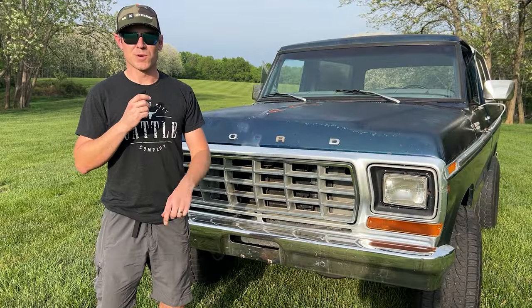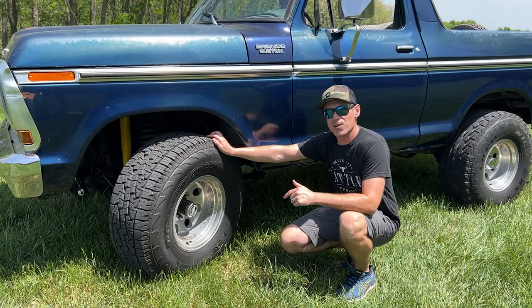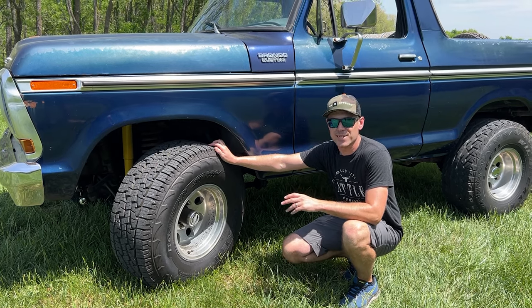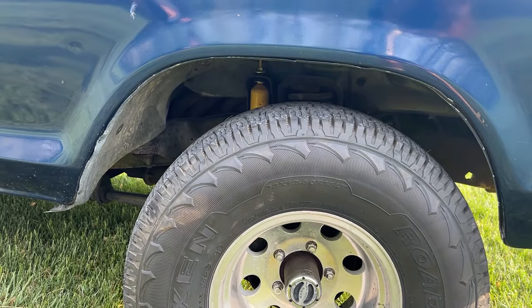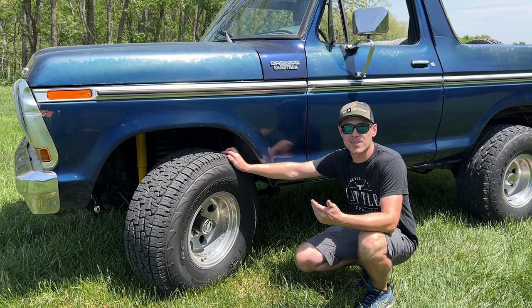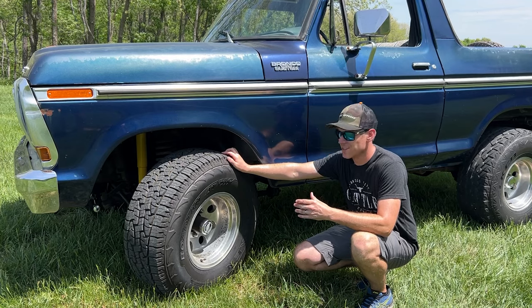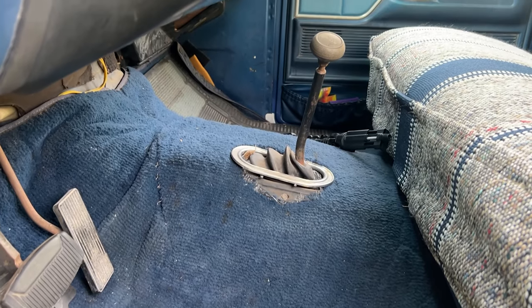This Bronco has both solid front and rear axles and it's made for serious off-roading. It came with 15-inch rims, which is really common for that era. We have 33-inch tires with 12.5-inch width, and with the 15-inch rims these tires look really beefy — a lot bigger than 33-inch tires on my truck, simply because the rim size is so much smaller. There's a lot of rubber on these wheels.